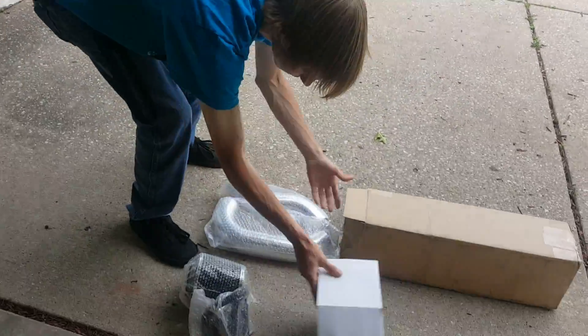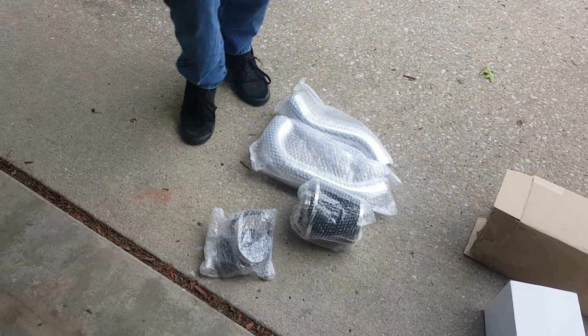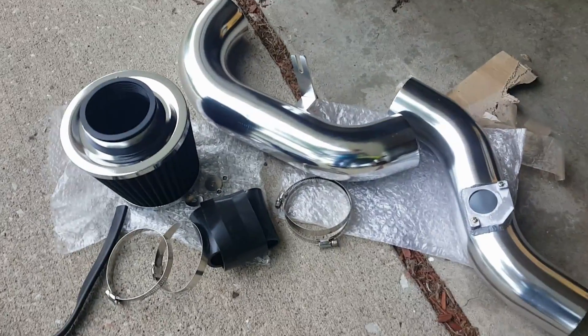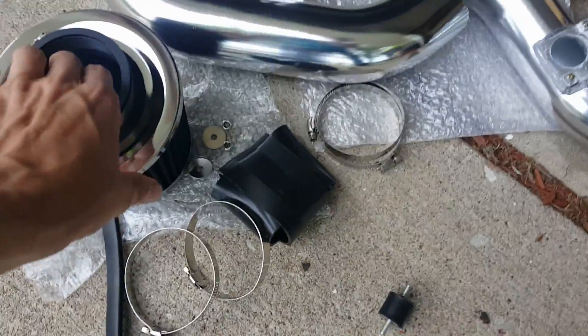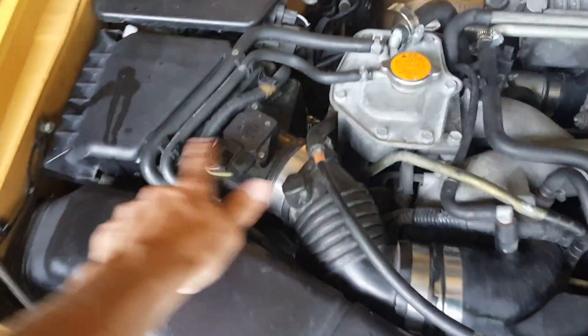That's everything we got in the box. I'm gonna install this all. Here's all the parts out of the box — looks pretty nice.